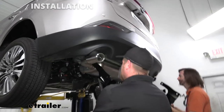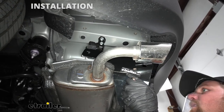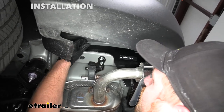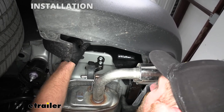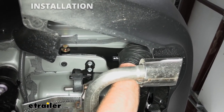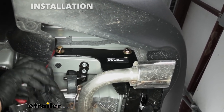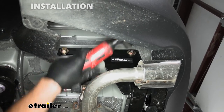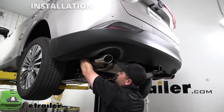With a next set of hands, take the hitch and lift it into position. You might have to work your way around the exhaust, but we'll get it held up. Take one of the bolts and get one started on each side hand tight so the hitch will support itself. Once you have all of the hardware in place and hand tight, come back with a socket and snug it all down. Then come back with a torque wrench and tighten down all of the hardware to the amount specified in the instructions. If you don't have a torque wrench, you can grab one here at eTrailer or rent one at your local auto parts store.